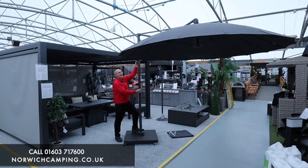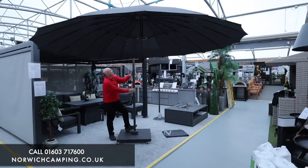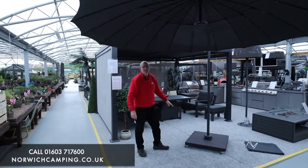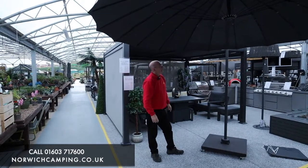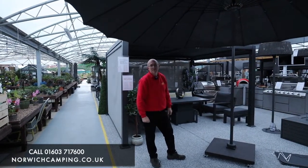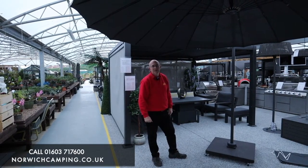We hold all the parasols in stock and they're available for delivery — some restrictions do apply to some of the bases, please see our website for details. We've got them all on display in our shop, so if you have any more questions please pop in and see us, give us a call, or check out the details on the website.